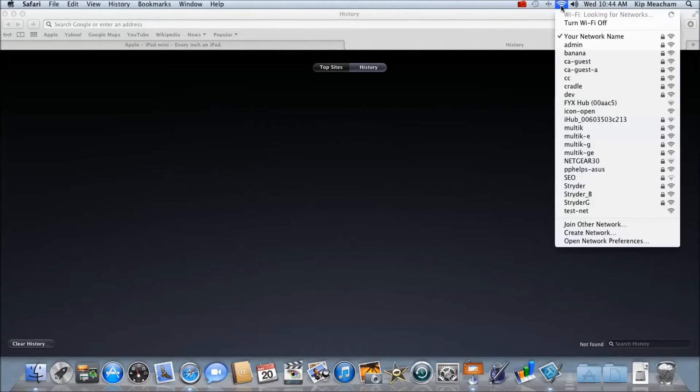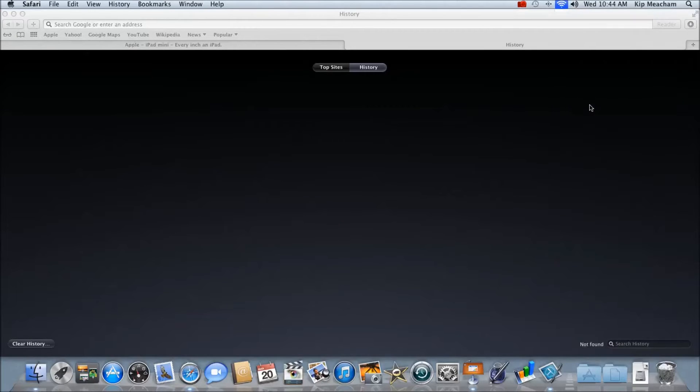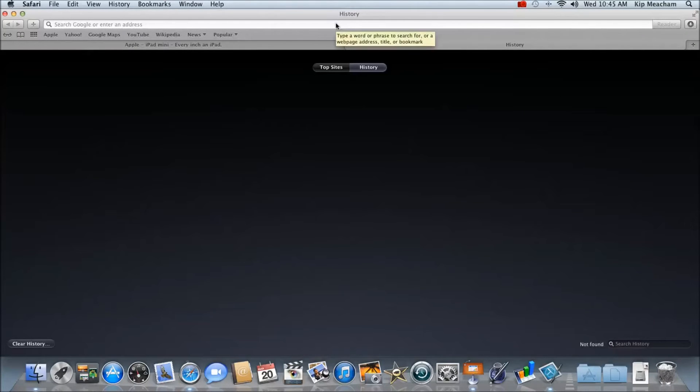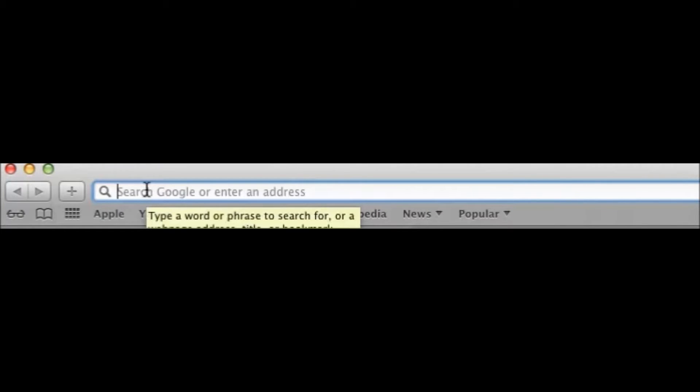On Mac operating systems, the wireless settings can be accessed in the upper right hand corner of the screen. Find the wireless network connection labeled Alertus and connect to it. Now open a web browser, and in the address bar, type in 10.5.5.2 and press enter.